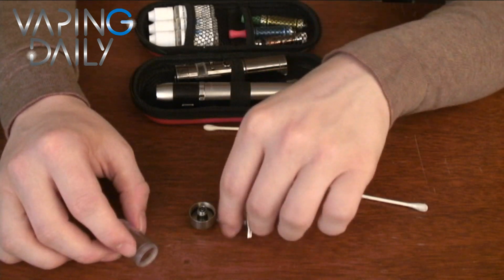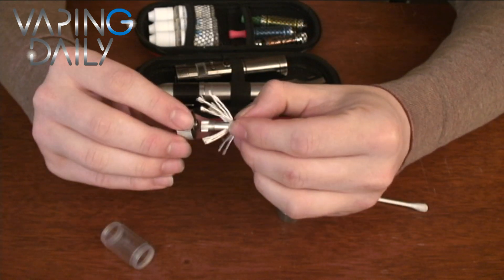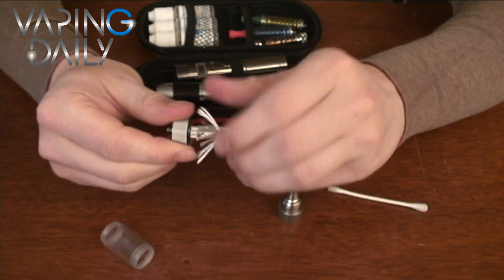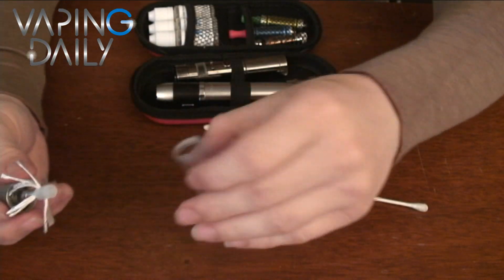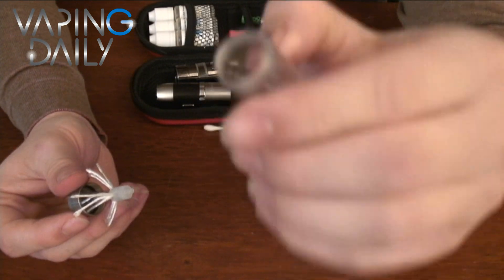So, I'm going to get my new atomizer. These are about $3 online, so that's not too bad. Screw it back on just like before. Make sure your tank is going on the right way — it's the right way.